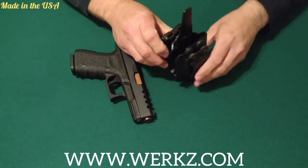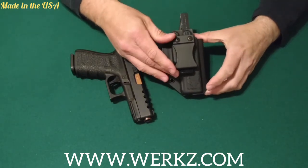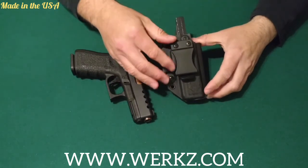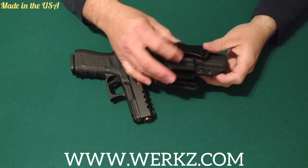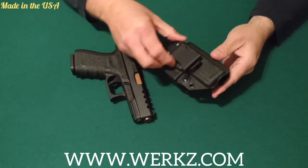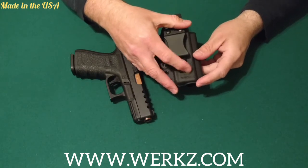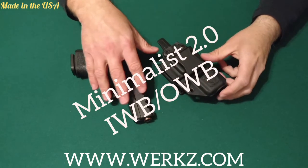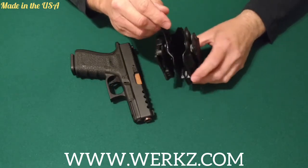This holster right here is an inside the waistband holster. It comes with an inch and a half wide clip here to go around your belt — nice, good hardware right there. There's their logo on the holster. This one's for the Glock 19, and it also fits the Glock 23 or the Glock 32.